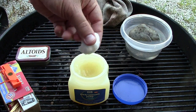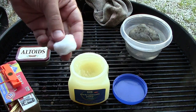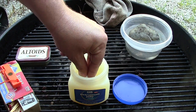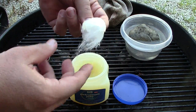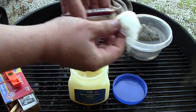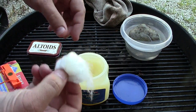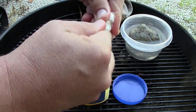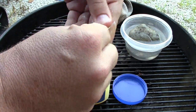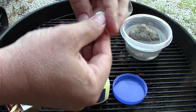You coat the cotton ball in petroleum jelly and you get a fire starter. The best thing you can do is just do a lot of them at once. Like in my Altoids can here, I was able to pack in nine so I did all nine at the same time. You're gonna get your fingers messy - that's the best way to do it. Just go ahead and get petroleum jelly on your fingers and work some in there; it really starts to work it in.